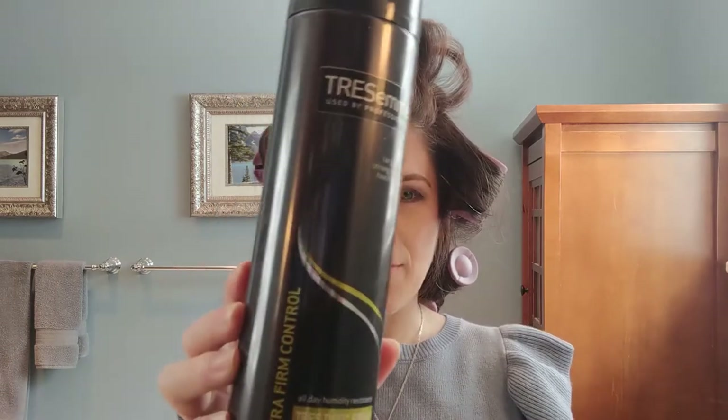Now that you have your curlers in, it's time to add a little finishing spray to make sure this sets. I use this Tresemme hairspray — Tresemme number four, extra hold. It's kind of a cult favorite among women that work in news. If you go to any station bathroom, there's a good chance you'll see three or four cans of this because it works. It's cheap — you can get it at Target or your local drugstore. It's a lifesaver because it offers a superb hold. I'm pretty generous with the hairspray because I want this style to last all day, so you just cover it and spray it all over.